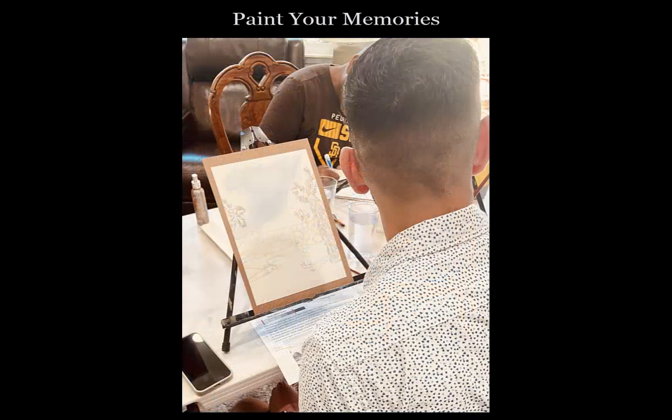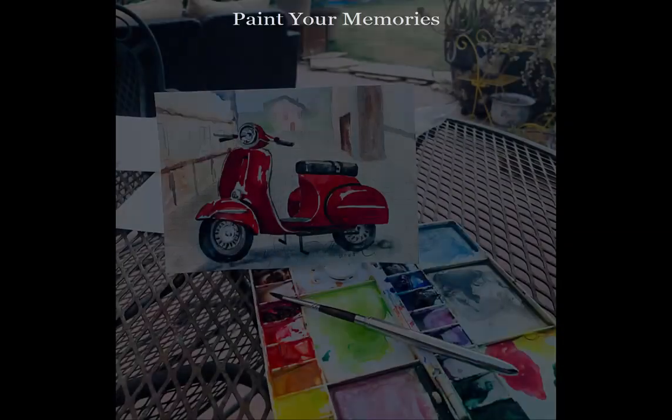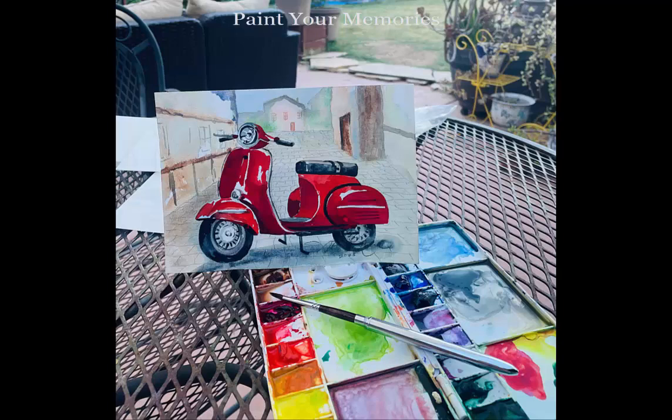All this personal attention means that these classes need to be small. I've decided that painting in watercolors is a good approach because we'll be able to dry the painting along the way and continue with the next steps.